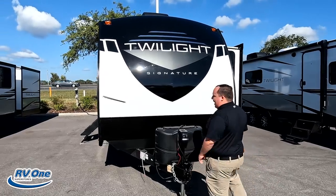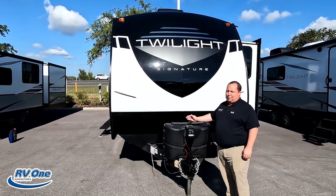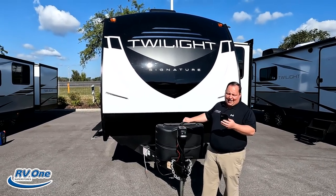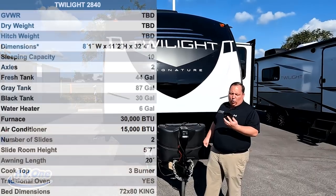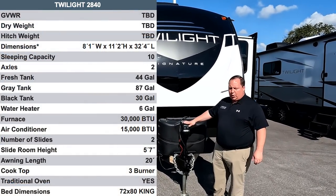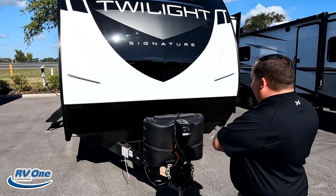The model is Twilight TWS 2840. The tip-to-tip length of the travel trailer is 32 feet 4 inches. The dry weight is 7,054 pounds and the hitch weight is 11,142 pounds. That's heavy — always remember you want to use weight distribution bars.